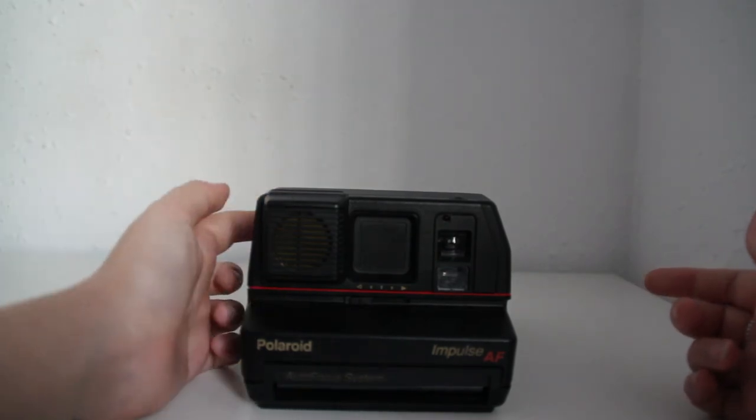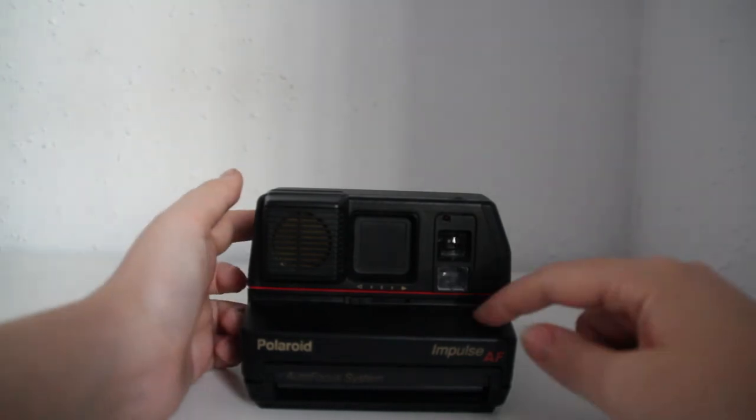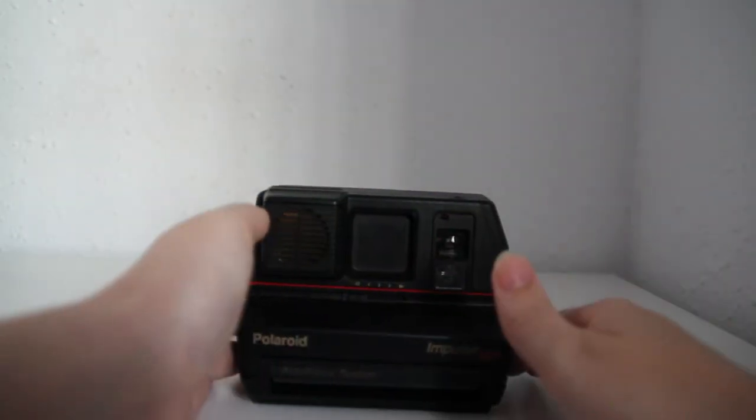So once you see the number 2 in this little square, it means that you've run out — that you've run out of film.